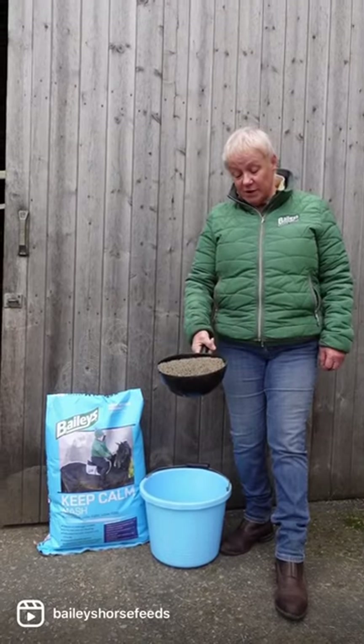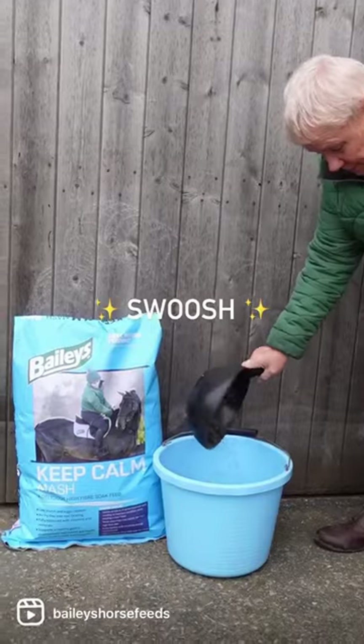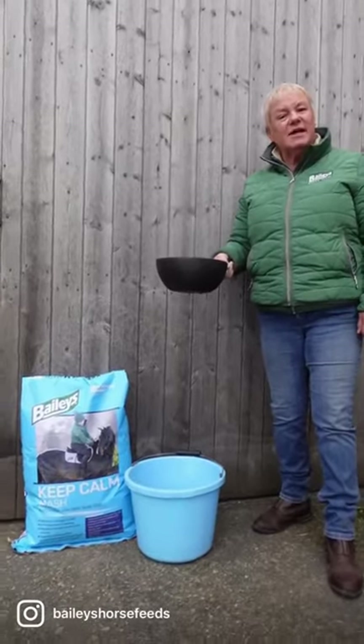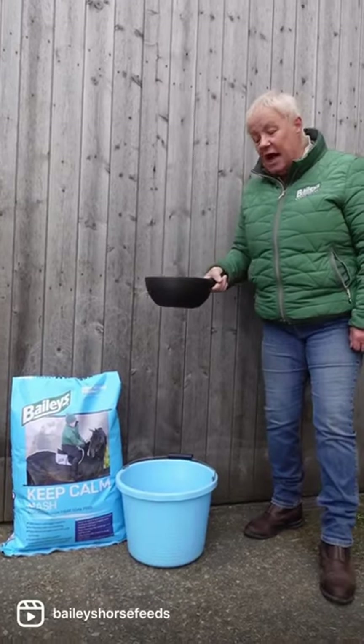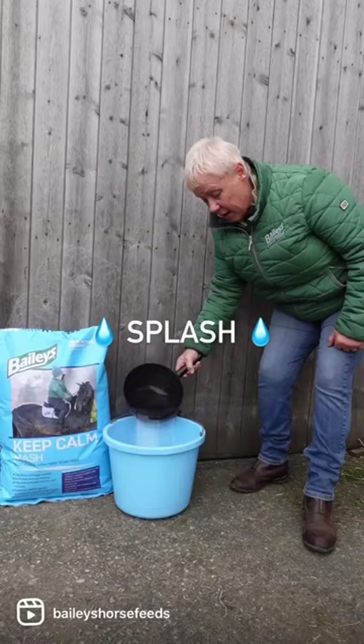What we're going to do is take a stub scoop and pop it into the bucket. We're going to make this with warm water because it's really good in winter, and we're going to use two parts water to one part Keep Carb.